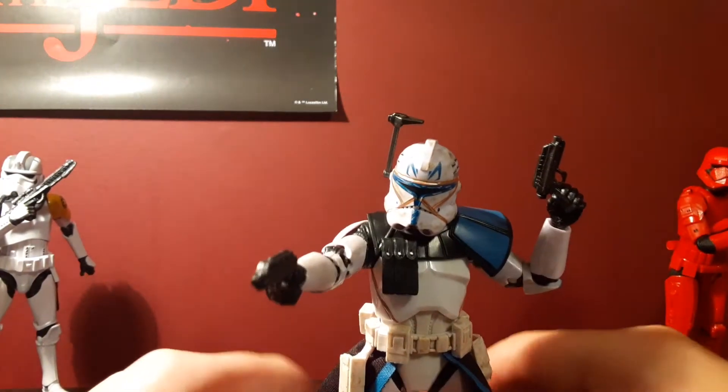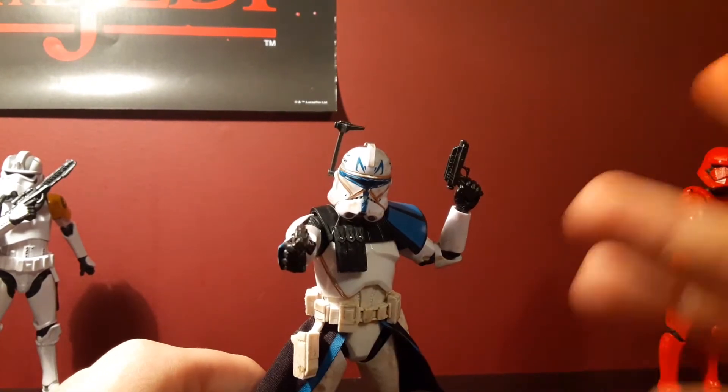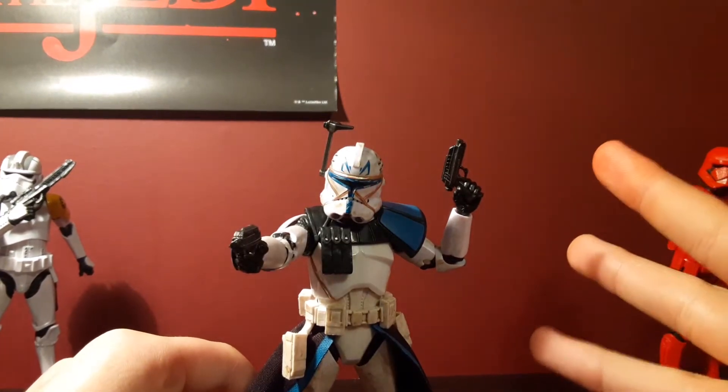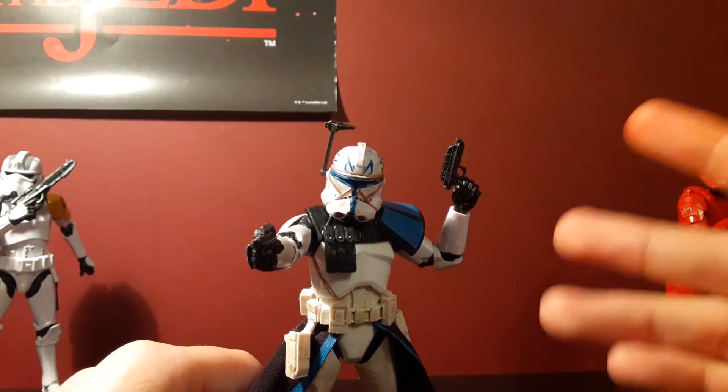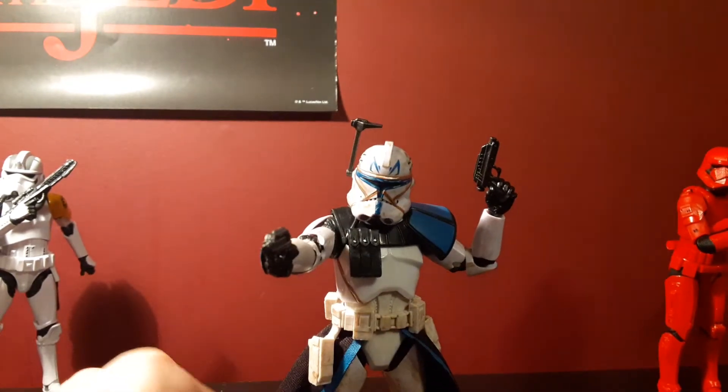So y'all know my four points of reviewing, so let's just get straight into it. We all know the thing is: accessories, likeness of the figure, articulation, and how it looks and how good it looks. So let's get into the figure.